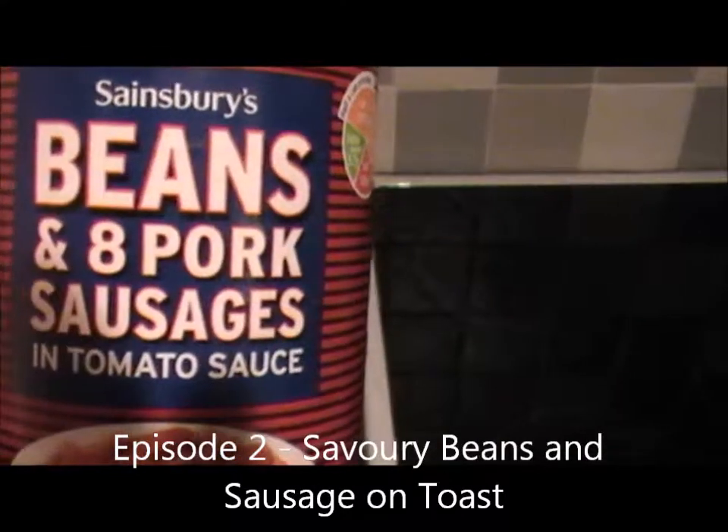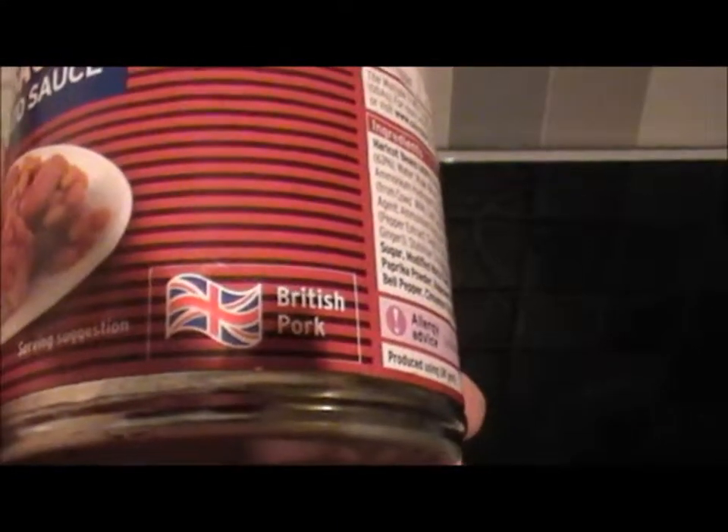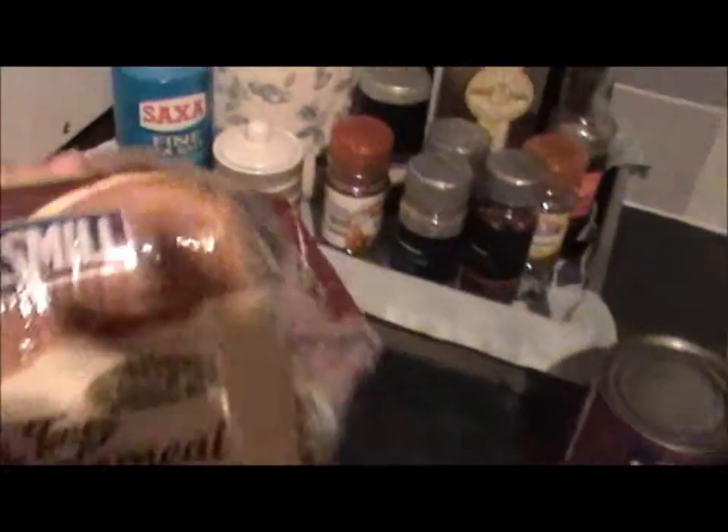Beans and eight pork sausages in tomato sauce, locally produced in Britain and available from Sainsbury's, which is local to me. Toast in some of this locally sourced bread, also available at the local supermarket — in this instance, just happens to be Sainsbury's.